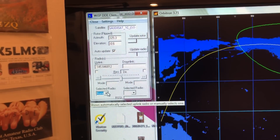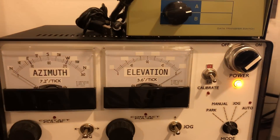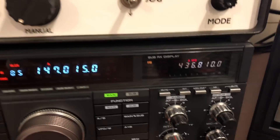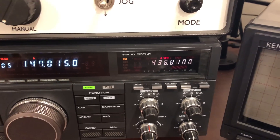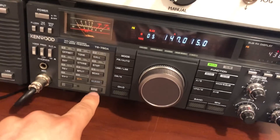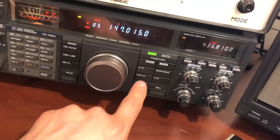So how you set this up — there's a lot of setup involved, but you just click one. That's the radio I have saved in here. And sometimes the elevation needle likes to bounce around. I haven't quite figured out why that is, but it is currently sending data to the radio. You can see here the Doppler on the sub-receiver is set for 436.81, and this we have to set to the transmit frequency, which I believe is in memory.